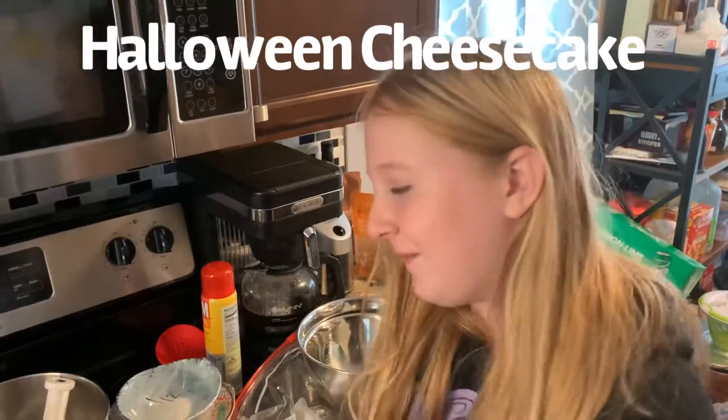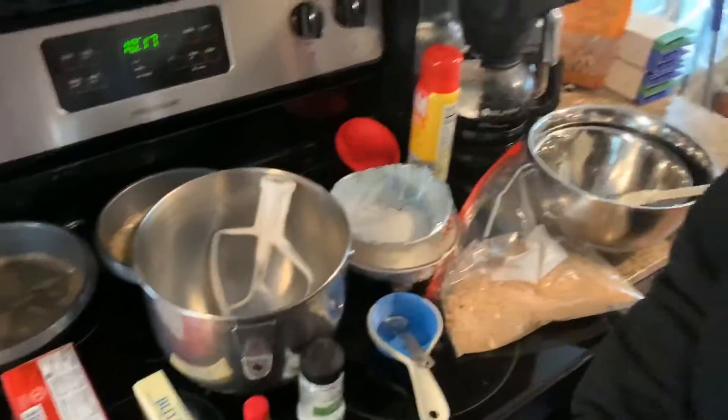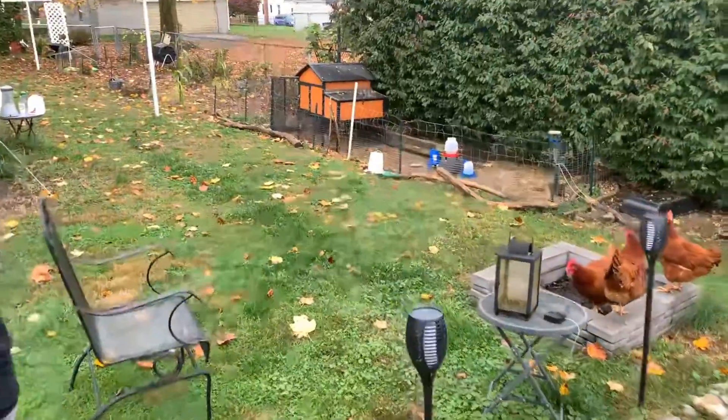This is Brie from Brie and Daddy, and today we're going to make cheesecake. These are all the things except for eggs, so we're going to go get them from our chickens. We're going out to get the eggs.